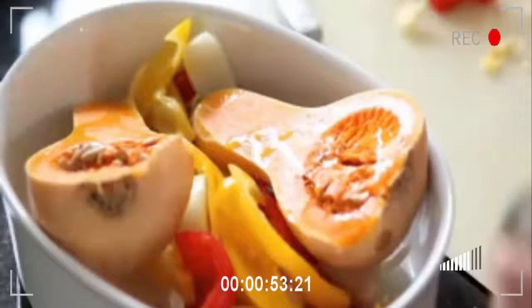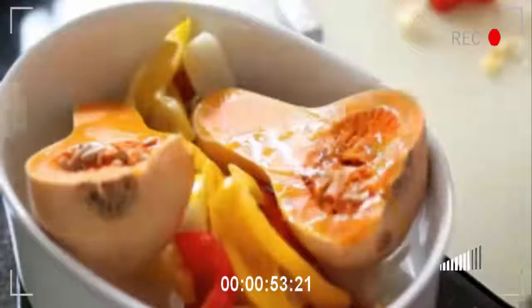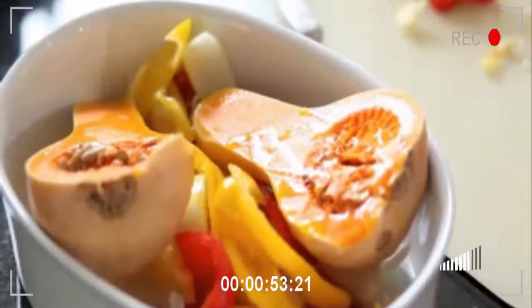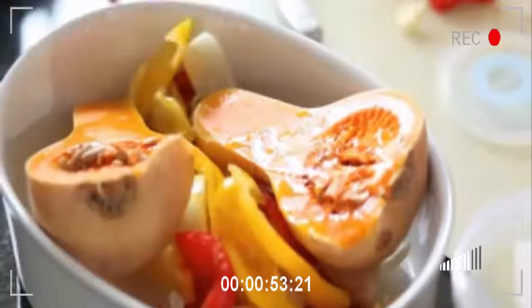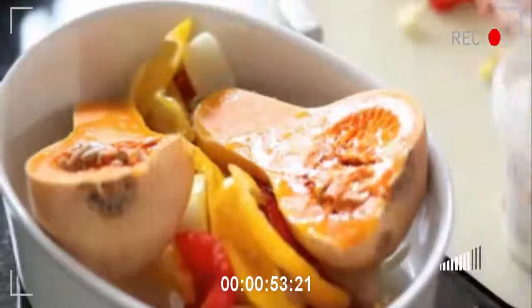I like to use a lovely, healthy rapeseed oil. You could use, alternatively, a groundnut oil. The thing about those two types of oil is that they don't taste of an awful lot, which is a good thing because you're not looking to mask the taste — you're looking to enhance it. And the salt, just a little, will do that for you. And that's it, ready to go in the oven.